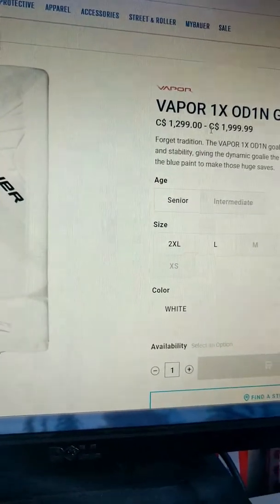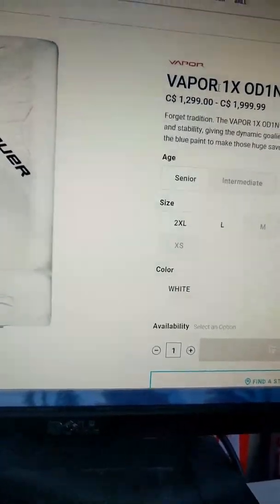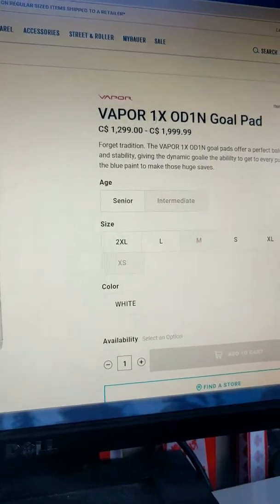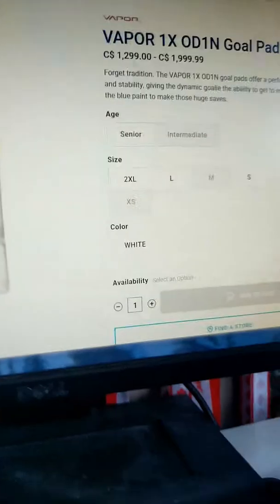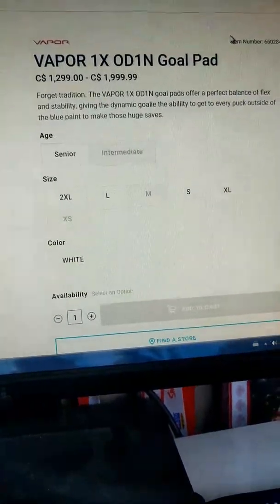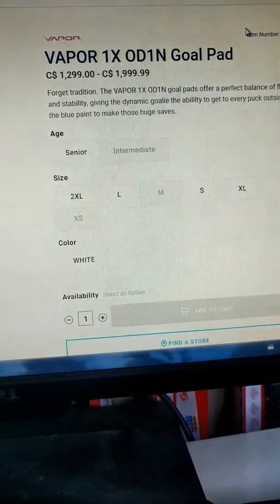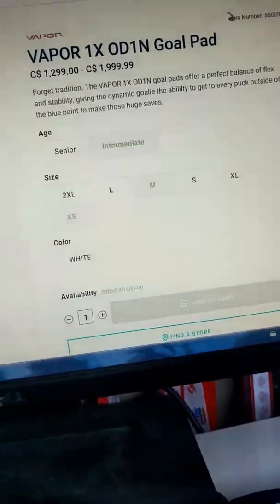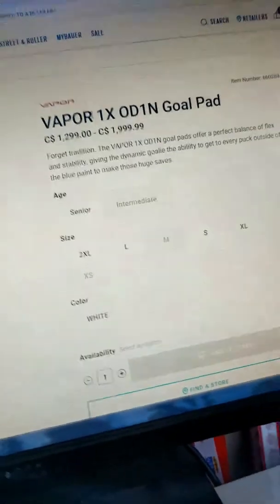The Vapor pads are going to be $1,299 to $2,000 — so basically $1,300 to $2,000. They're pretty pricey, but it's good bang for your buck. It's a good pad, it's a light pad. This pad is designed to keep your rebounds enclosed — it is a soft-based pad where the puck will hit your pads and sit right in front of you. Bauer says: 'Forget tradition. The Vapor 1X OD1N pad offers a perfect balance of flex and stability, giving the dynamic goalie the ability to get every puck outside of the blue paint to make those huge saves.' So yes, this one is going to be soft-based, with a price range of $1,300 to $2,000.